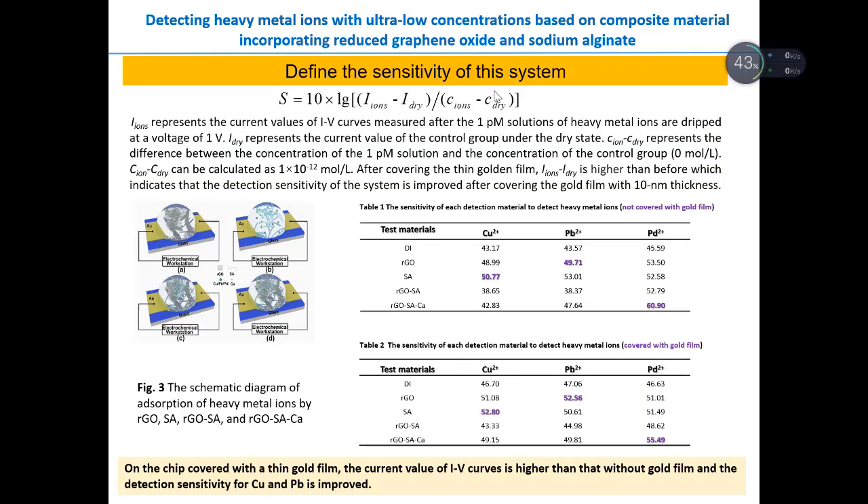We define the density of this system using this equation. There are four different types of configurations, meaning we use different materials: the first is RGO, the second is SA (sodium alginate), the third is RGO and SA, and the fourth is RGO, SA, and calcium.